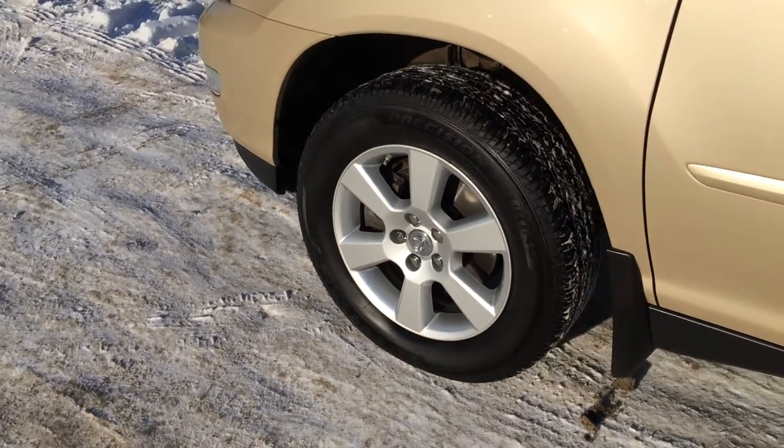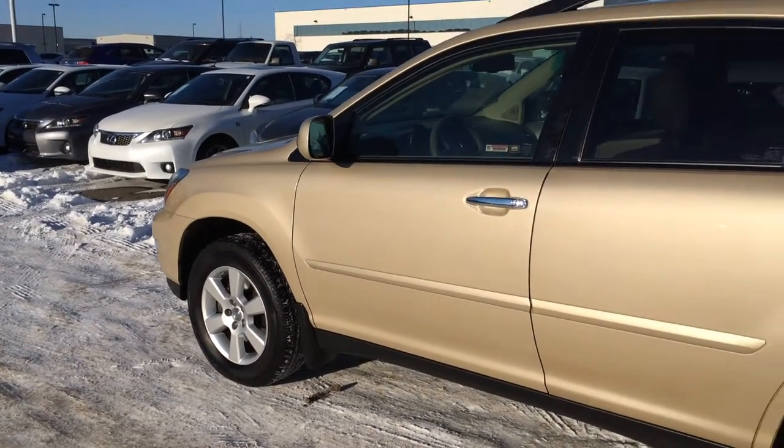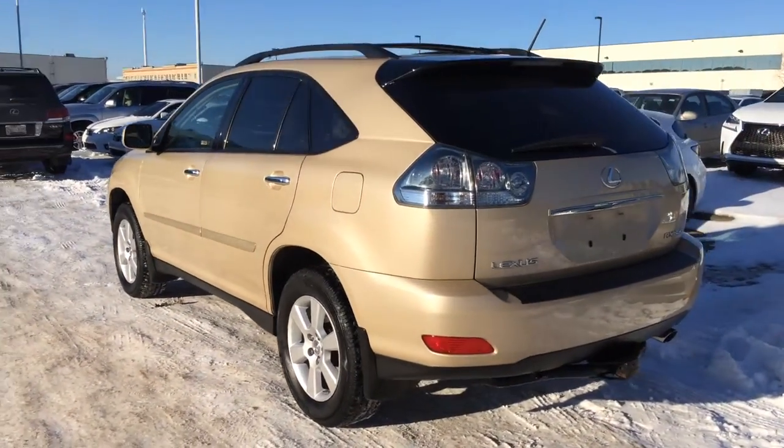17-inch wheels with wheel locks and mud flaps. Keyless entry. Aftermarket engine remote start. Tinted windows and a roof rack.